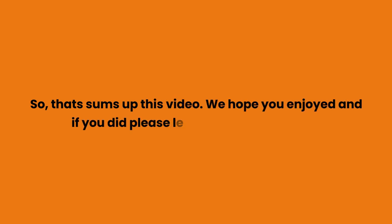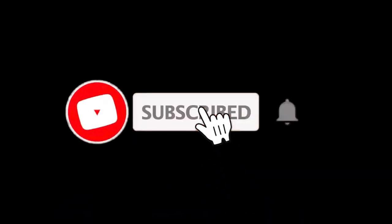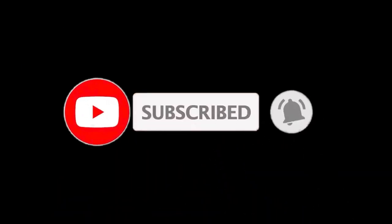So that sums up this video. We hope you enjoyed, and if you did, please leave a like on the video. If you are new here, press the subscribe button and hit the bell icon. Until next time, have a great day.